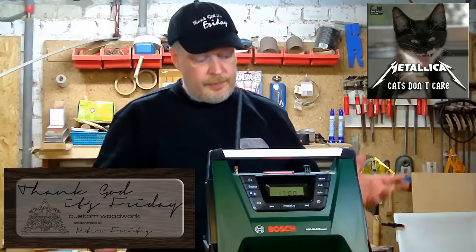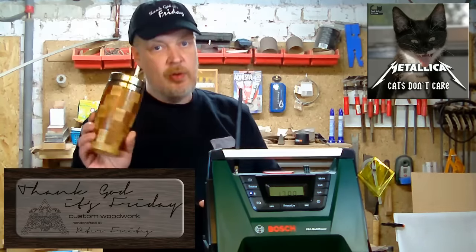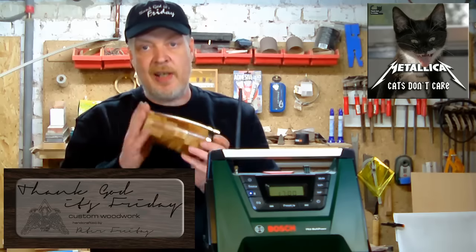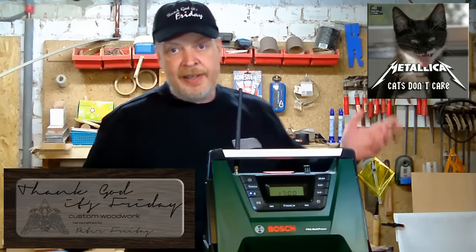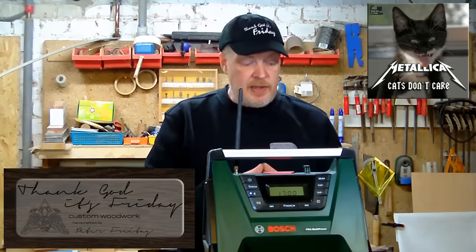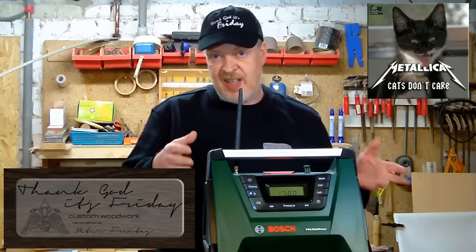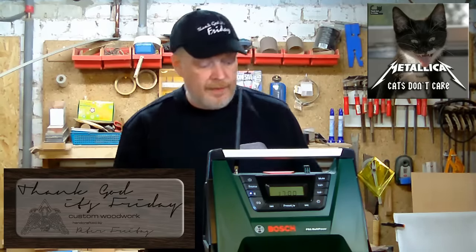Welcome to my shop. Today is a little different from the things I normally do. Usually you see me doing things like woodturning or some other flat woodworking, but in this video you'll see me testing a product and making a project for — or with — this product.